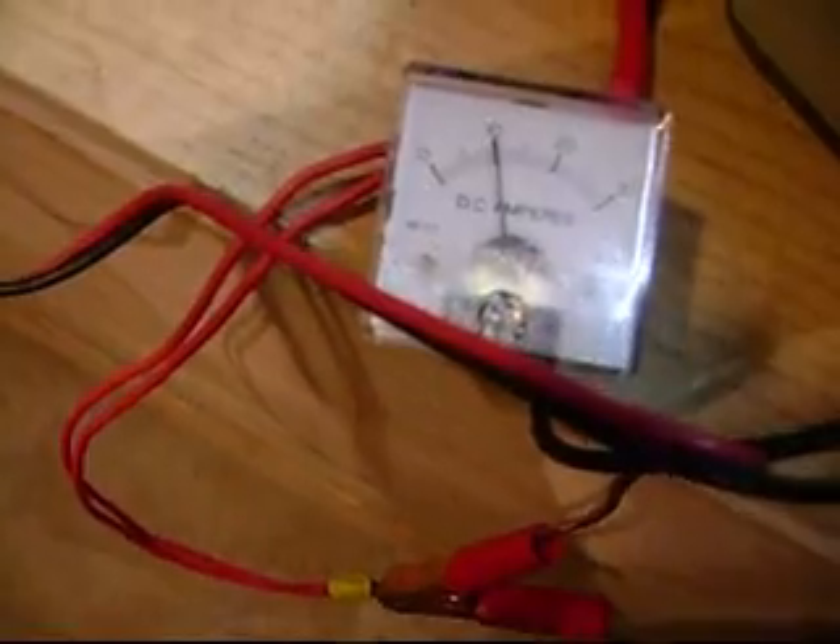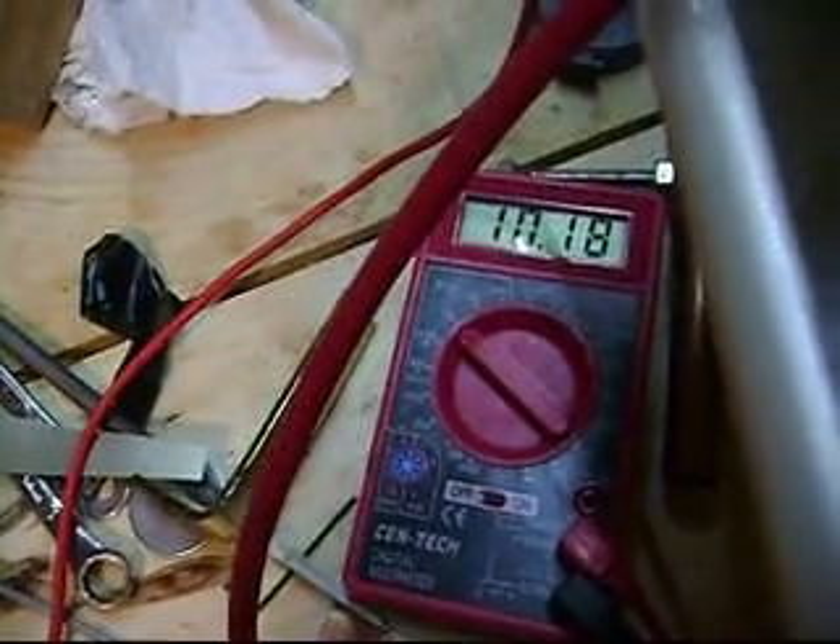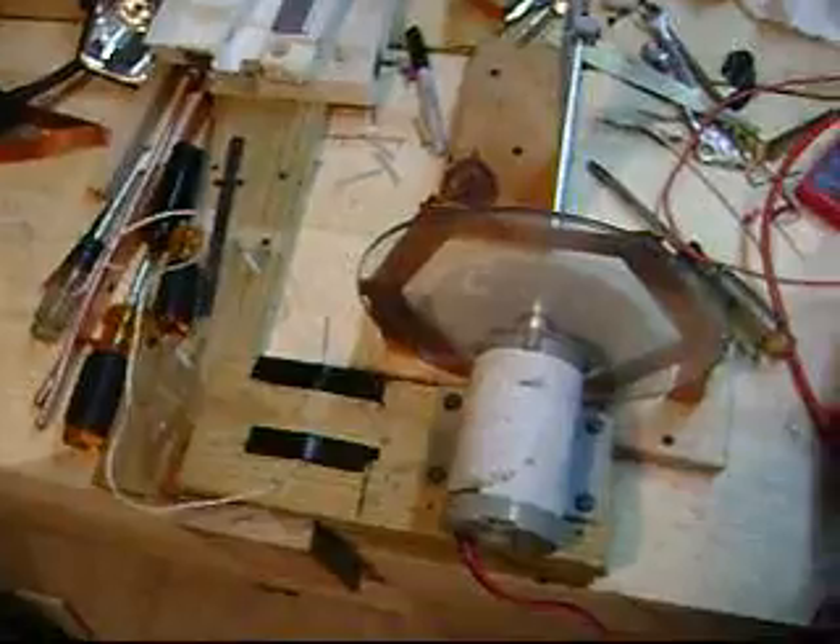Hard to move around these battery boxes. Amperage is starting to go up — well, it's actually settling right at about 10 amps, and the voltage is 10.18 volts. So that's where we're at — just about 100 watts is all we're using. Alright, that's it for today.